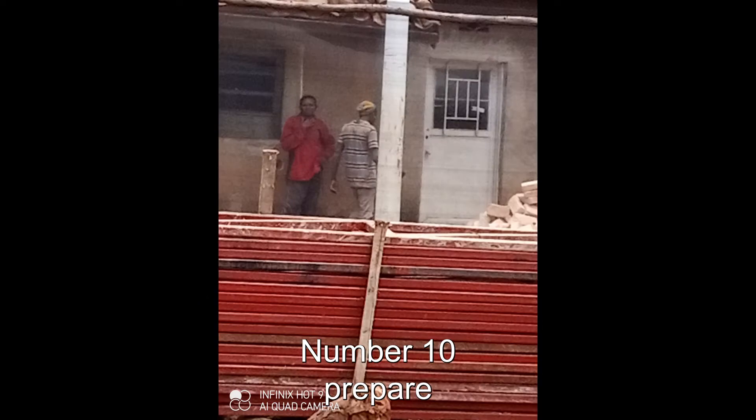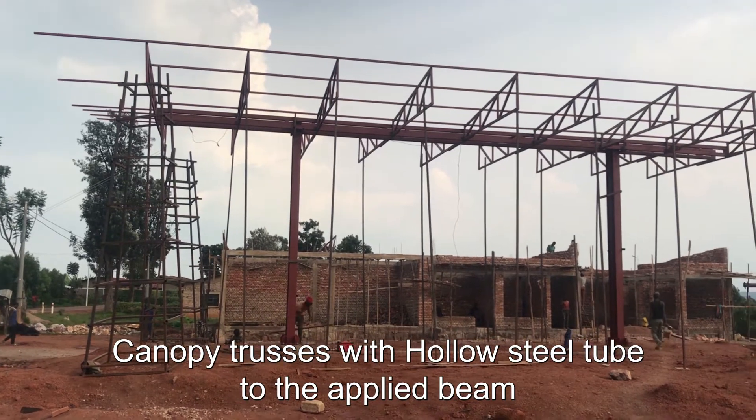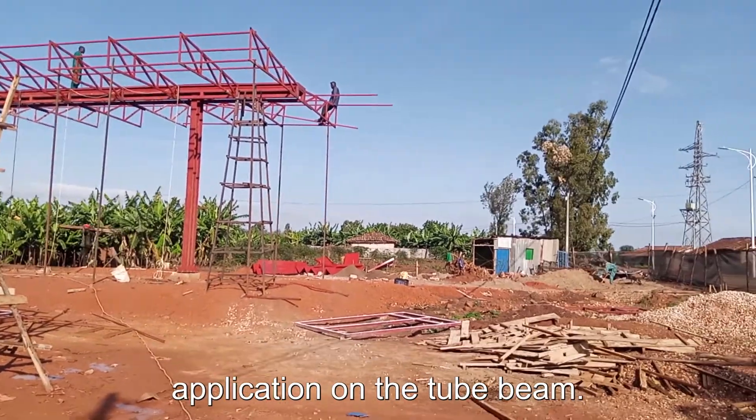Number ten: prepare and adjust all prefab canopy trusses with hollow steel tube to the applied beam tube. In this work, you have to prefab the canopy trusses by welding before their application on the tube beam.